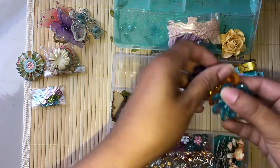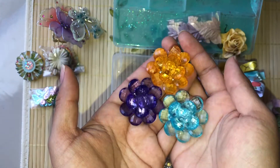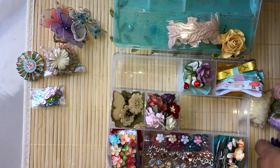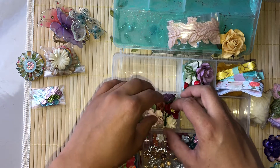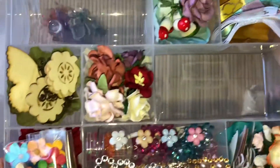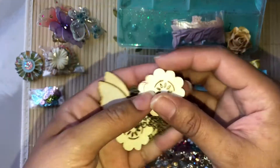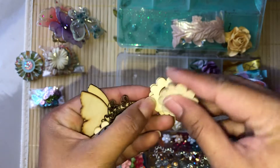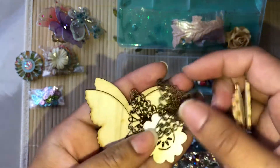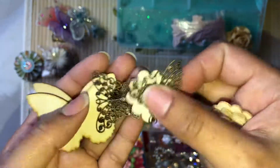In here you'll be getting these flower embellishments — I won't open it all, but it's just a bunch of paper flowers in different colors. And then these are a bunch of flower wood embellishments, and some metal ones. You could alter those with alcohol inks if you have them.